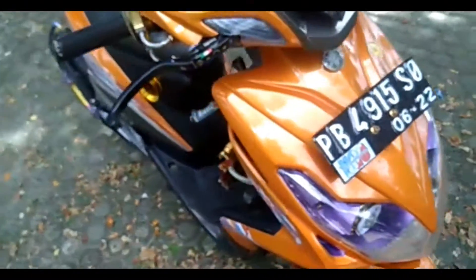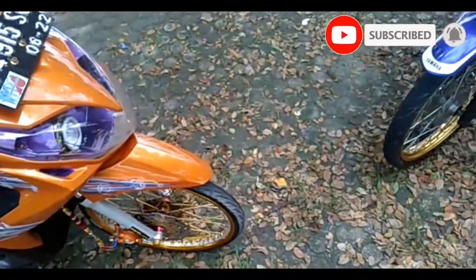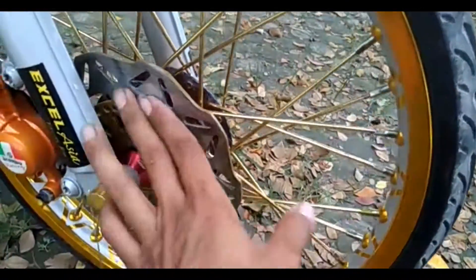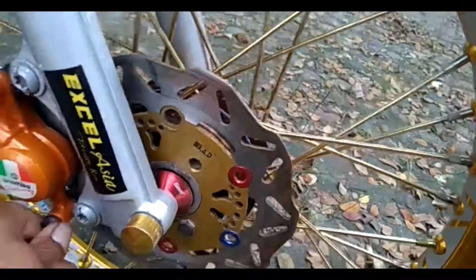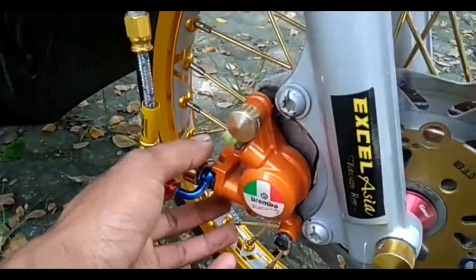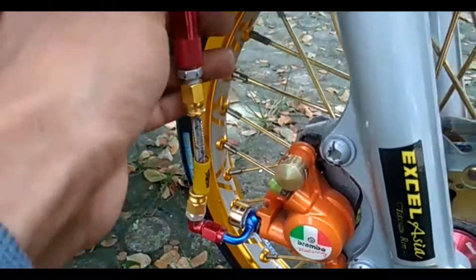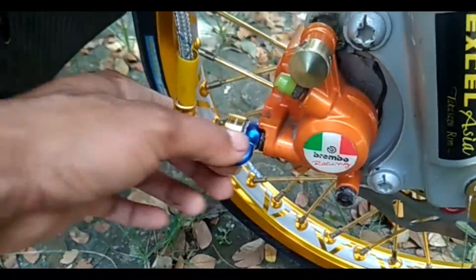Untuk Yamaha Xeon sendiri ini punya saya sendiri, sengaja saya review karena gak ada kegiatan, lagi jenuh. Di sini saya pakai velg merek Gomet model V-Line. Piringan cakram depannya saya pakai merek Ibet. Bottom depan masih standar, cuma direpaint silver. Kaliper-nya juga standar, ini bawaan dealer. Cuma selangnya saya ganti pakai PSI merek Morin, ditambahkan Banjo yang 45 derajat.